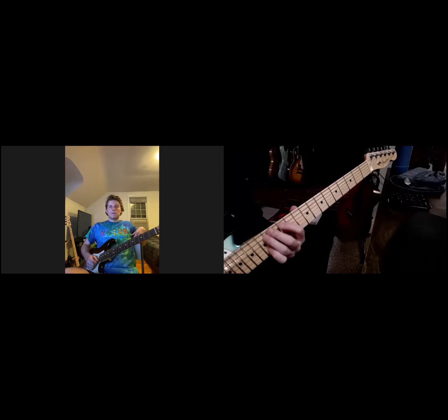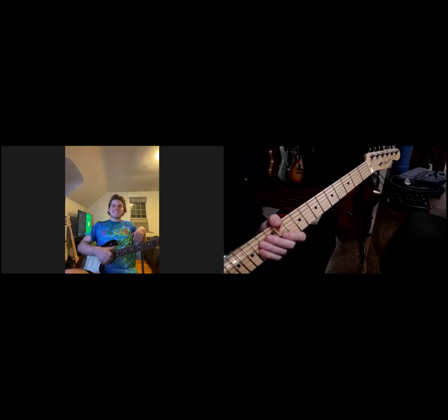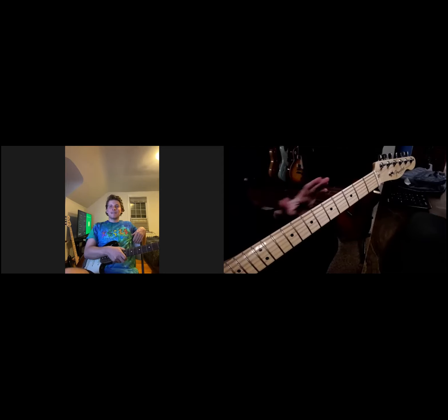Root, third, fifth, root, third, fifth, root. So I've thrown a bunch of stuff at you, but since we're making videos, you have the advantage of being able to go back to it. The principle I actually found easiest: understanding the CAGED sequence is really, really important because it's going to help you organize the fretboard and move between these positions.